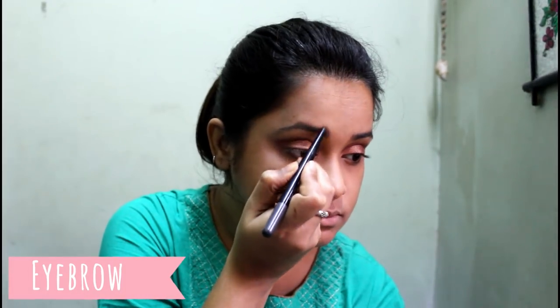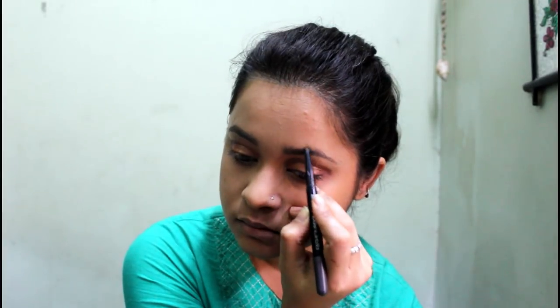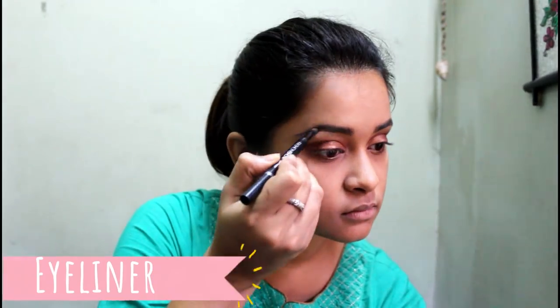After my eyes are done, I will dust away all the fallouts. Now it's time for eyebrows. I don't like to make them dark because, as I said, this is not for a stage performance, so I like to keep it subtle and light. But if you're performing on stage you definitely need to do bold, dark eyebrows.